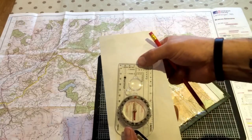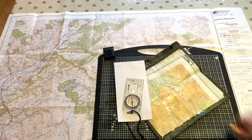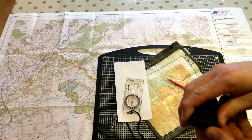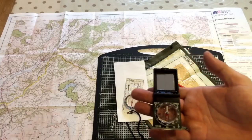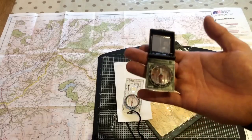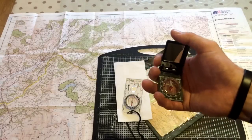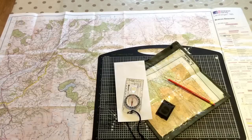For the next lesson, all we're going to use is this Romer up here, which is going to allow us to give a six-figure grid reference or to take a six-figure grid reference. Hopefully I've taken some of the fear out of it. And I can assure you, in future, if you get good at reading a map, you will hardly ever have to use a compass. If you can read a map well, you're not going to need these.